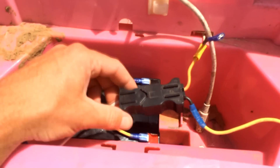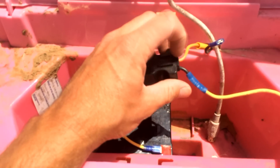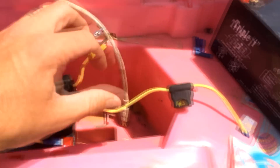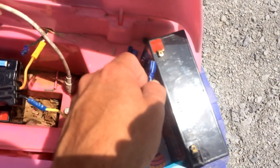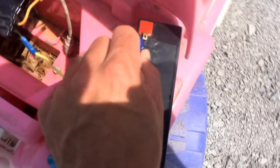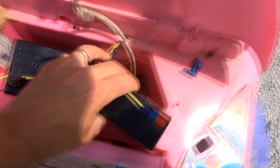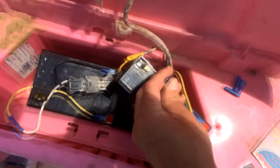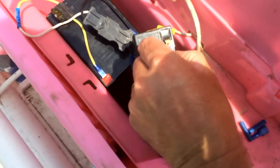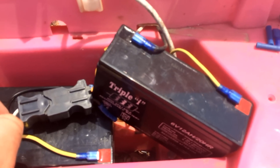Now that you've got your stock battery plugged into the stock connector, from the black wire that you have the inline fuse hooked up to, you're going to hook that up to your six-volt battery. So you'll have the 12-volt battery and a six-volt battery. Plug the inline fuse to the positive on your six-volt battery, then run and hook up the black wire to the negative of the six-volt battery. Now everything is wired up.